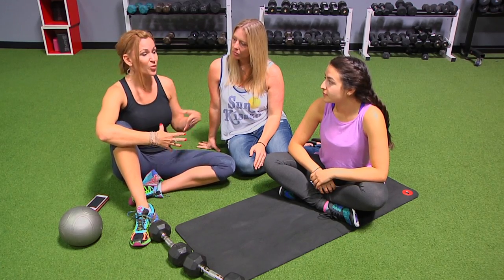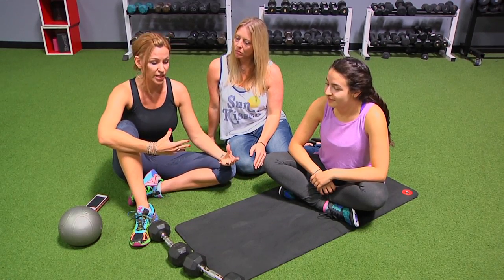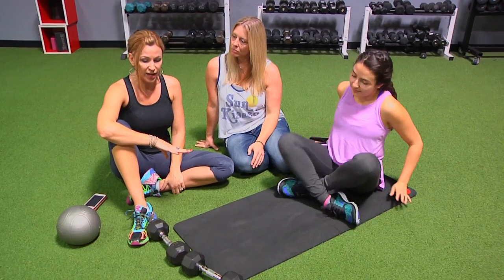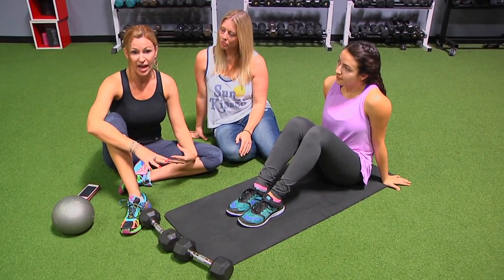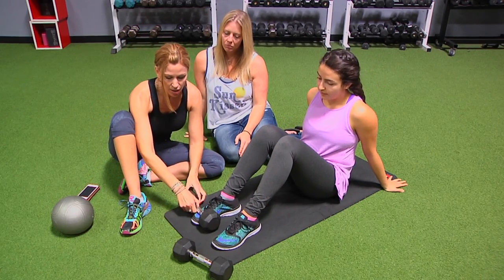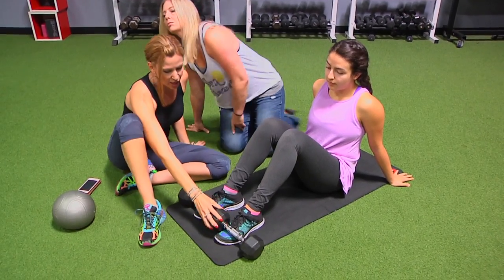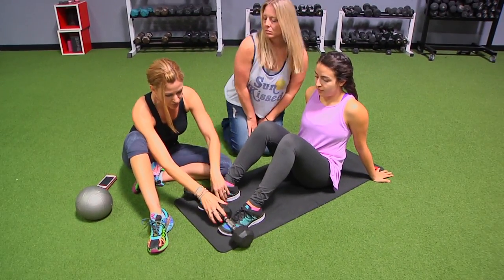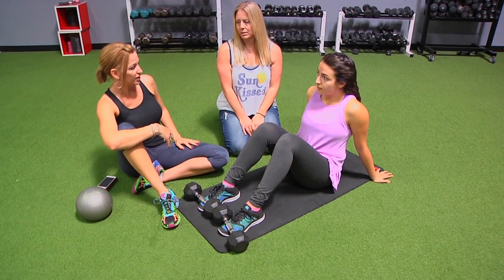Bree is going to model for you. We have some things that are very specific to a sit-up to work your way up to doing a full sit-up. The first thing you can do is put your feet under something like your couch or a spin bike, or you can stick something like a heavier med ball or dumbbells on your feet — that'll help you gain some control. Or if you have a partner, they can hold your feet.